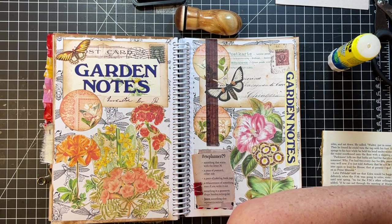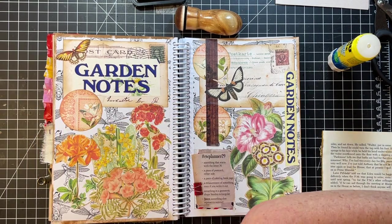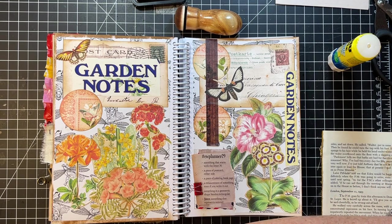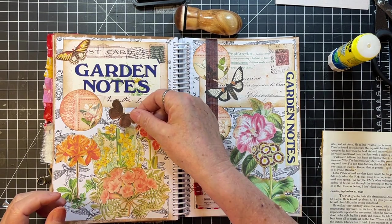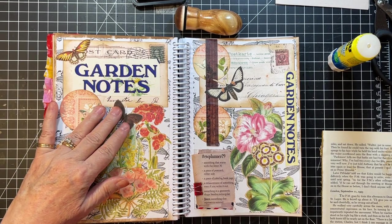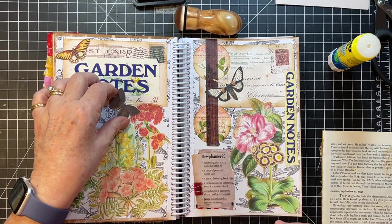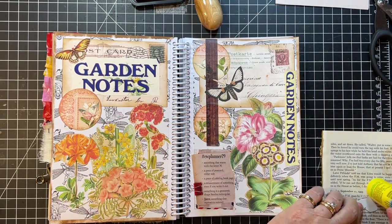Oh, too much orange. You're a bit too big. What else do we have here? Gosh, I need a color other than orange, I feel like. How about you? I think I'm going to use that one, and we're done — just like that!